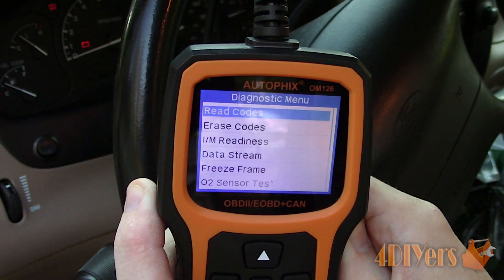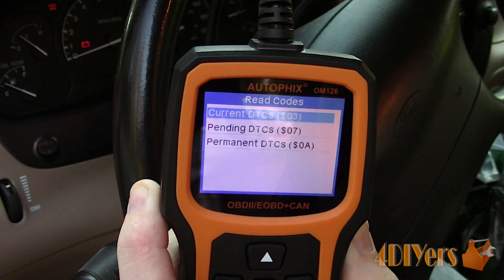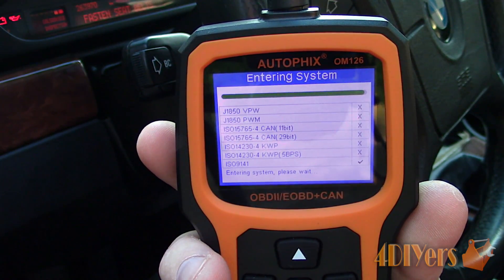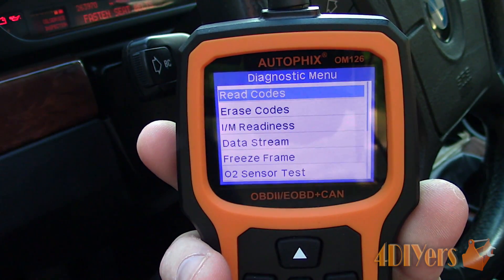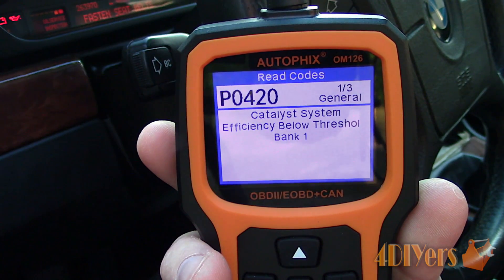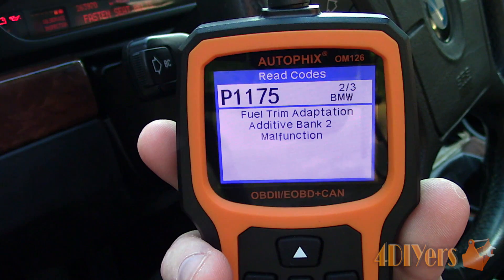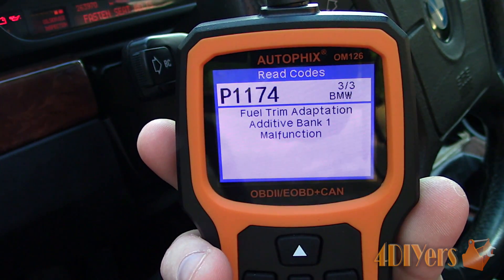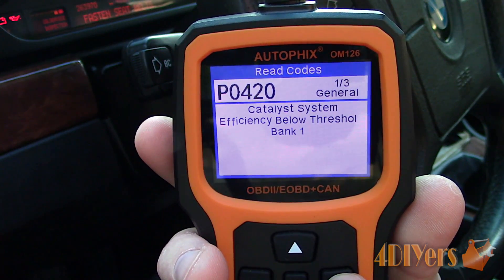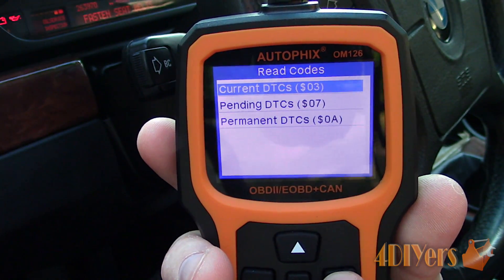This particular vehicle doesn't have any codes, but just to give you a little preview with another vehicle so you can see how it works. We can view current, pending, and permanent diagnostic codes. Reading current codes, we can see there are three fault codes shown by the number in the top right corner. Below that it will list a specific or generalized code. When connecting to different vehicles, the code reader will ask for what type of vehicle you are scanning so it can give the appropriate definition for that specific vehicle. After that you can see the type of fault code along with the definition.